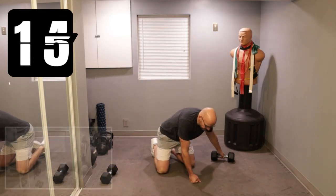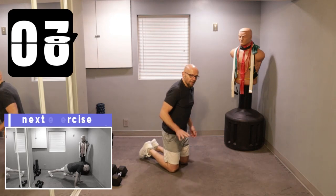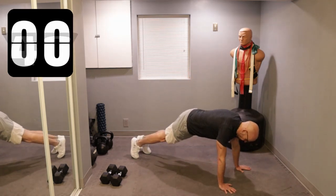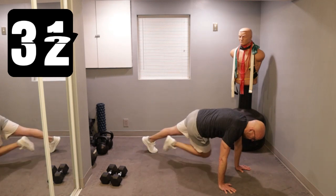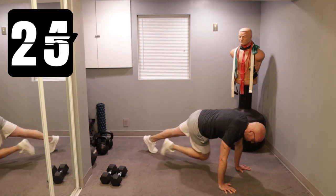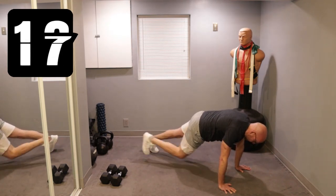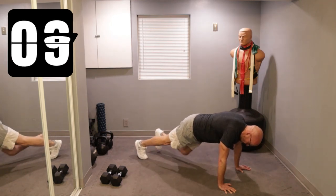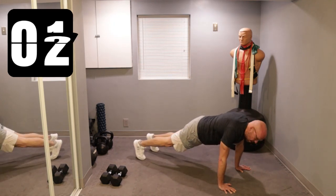Now we're going with some mountain climbers. Take that knee and bring it over to the opposite elbow, alternating sides — left, right, left, right — for 40 seconds. Get into your mountain climbing plank position, knee across your body to the elbow. Go — one and back, two back, three back, four back. As close to the elbow as you can. Keep it here. Less than 20 seconds left, about 15. Two, one.